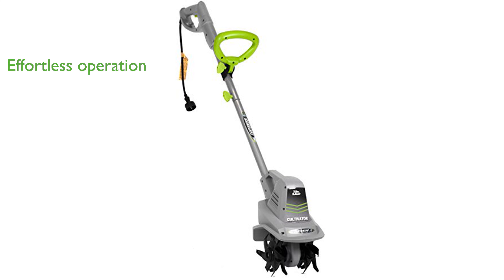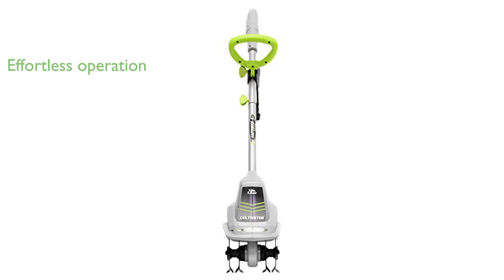Its lightweight design and single lever switch make the Earthwise TC70025 effortless to operate and store, providing convenience and ease of use. The soft, ergonomic grip offers comfortable operation, allowing you to work for extended periods without strain or discomfort.